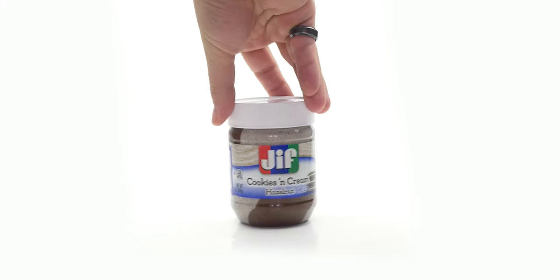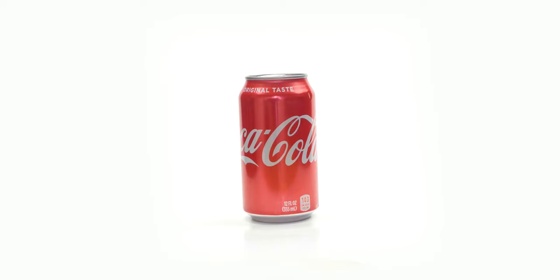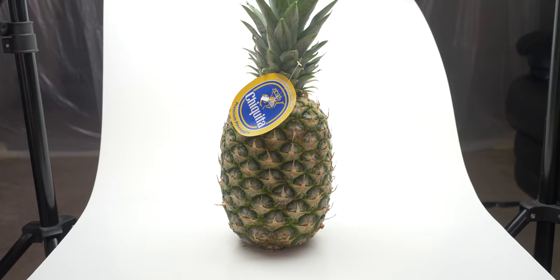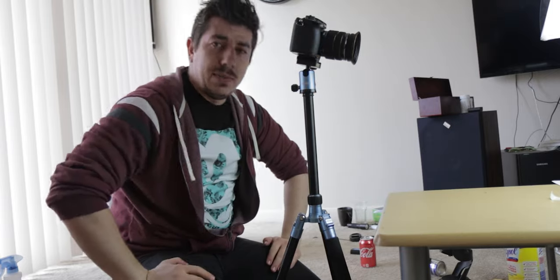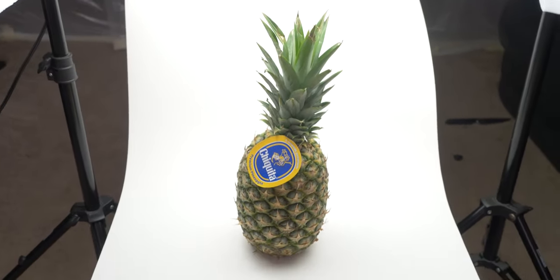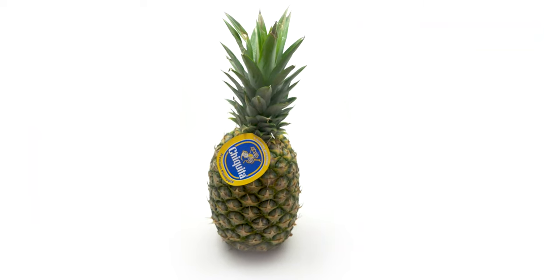So here are some random objects that I filmed. If you have a taller object like a pineapple, the good thing with this method is that we can be a bit more flexible — we can raise the camera, focus, and if the object is still too tall you can just raise it a bit. Put it on your leg and make sure that the object is in focus, and then the angle will be different but that's all good. It's creativity.